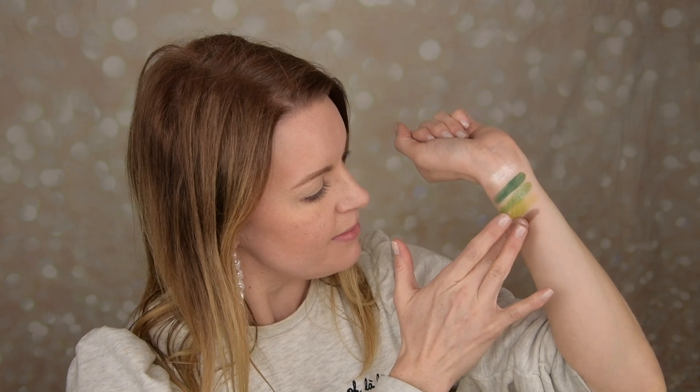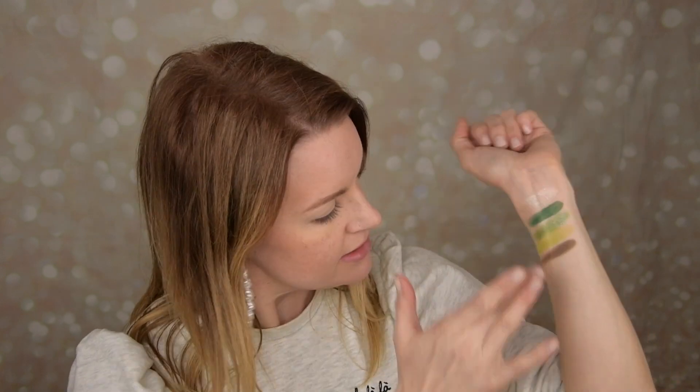Here we have a matte lime and this is a beautiful color, really beautiful. Next up it's a brown and it's a matte — this one we need to build up a little bit. It is a very cool-toned brown, almost like an olivey brown.